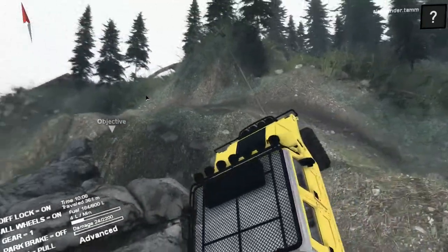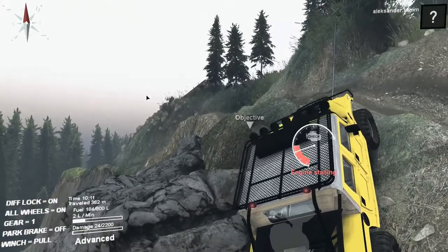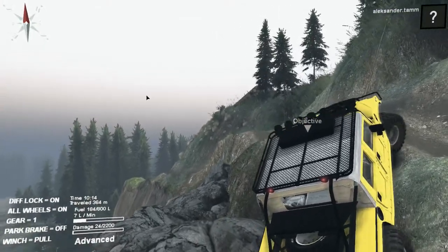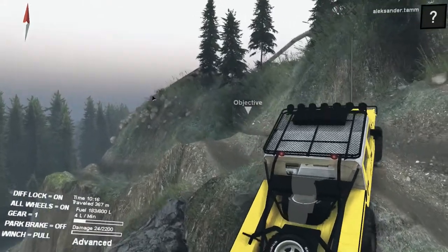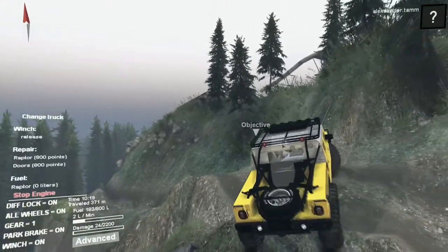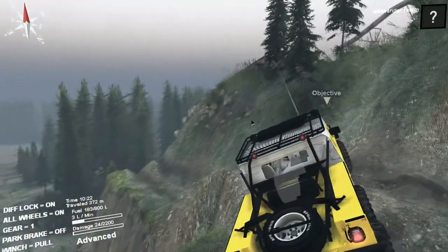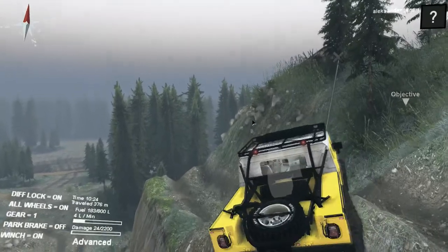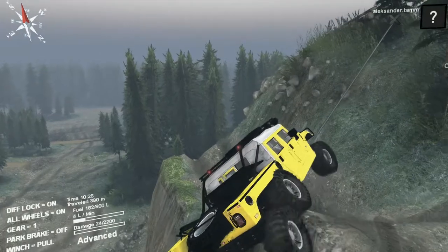Just put it in first gear and try — yeah, it's not the best hill-climbing truck as you can see. It's quite big, enormously wide.